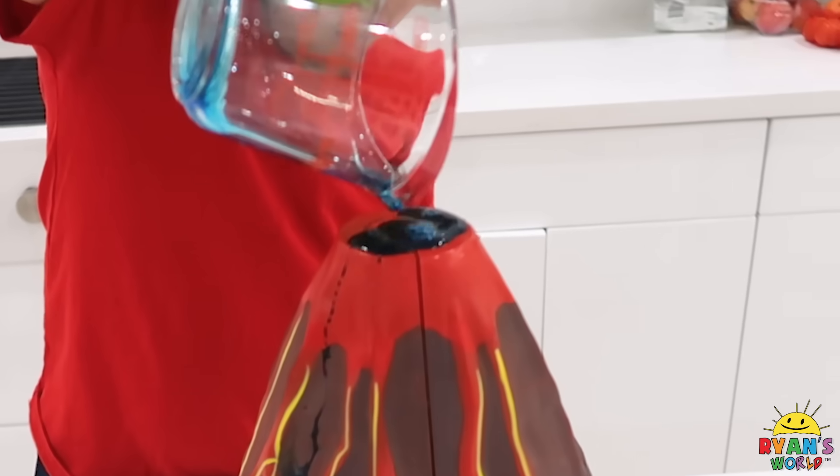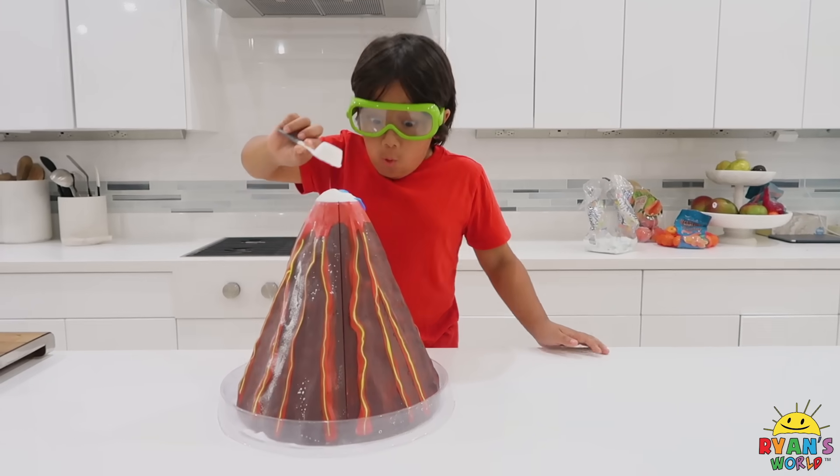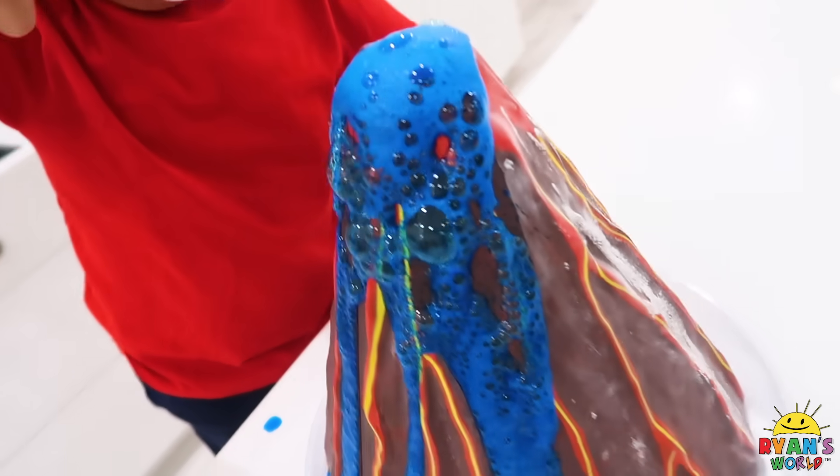Whoa! Three, two, one. Whoa! It's coming out! Whoa! A volcano! A blue volcano!